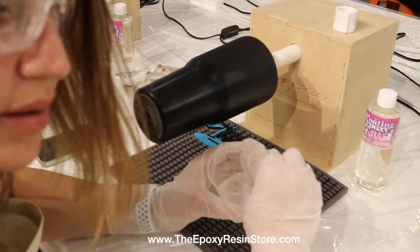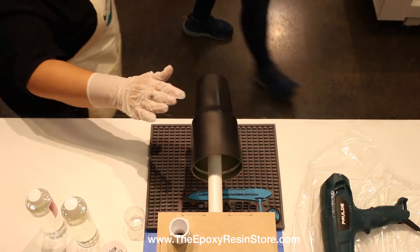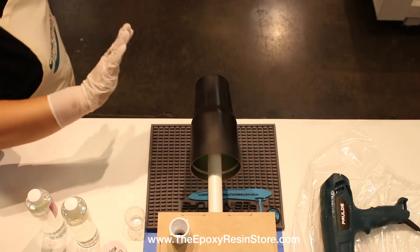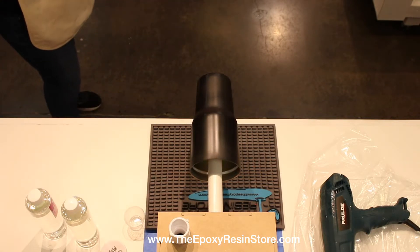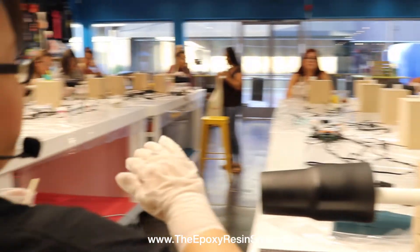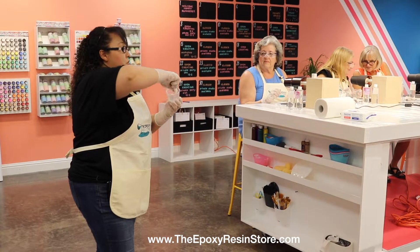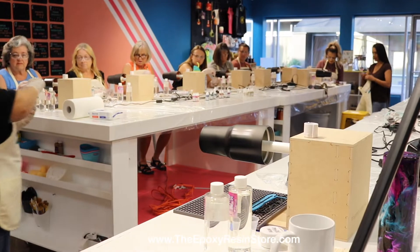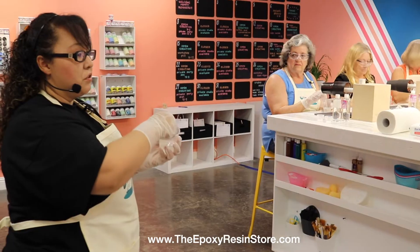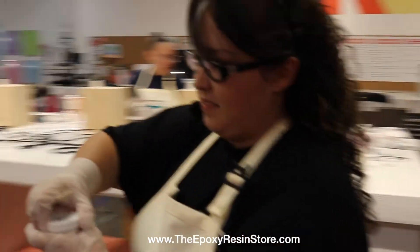Once you see that it's starting to get clear, that's how you know the epoxy is mixed together. These cups are already prepped — you need to sand them so the epoxy will adhere, then paint them with spray paint. We're doing a black base; they're stainless steel and double insulated, so they work with hot or cold drinks.